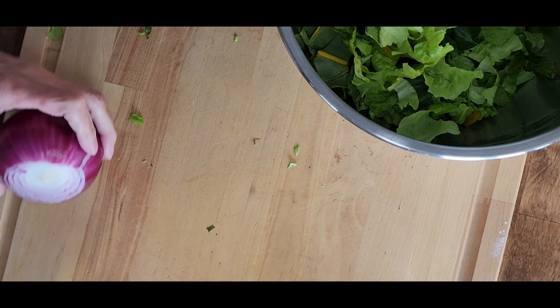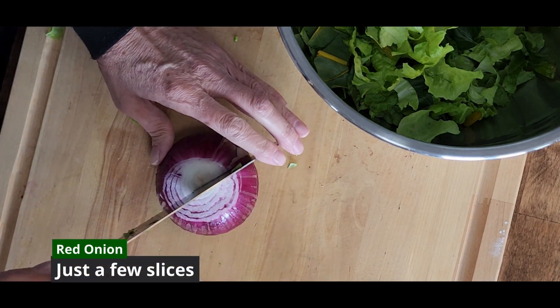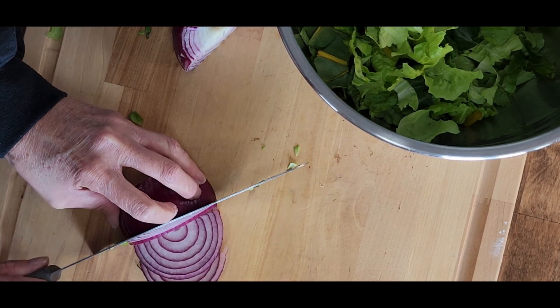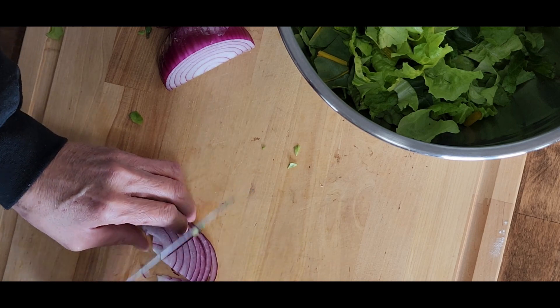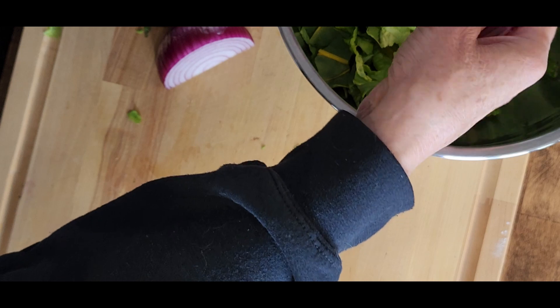Then we'll take a red onion, cut it in half, and then take a few very thin slices from one half. We will cut those thin slices into three pieces for smaller bite-sized onion. If you like onion a lot, go ahead and leave them big or put entire slices on there.